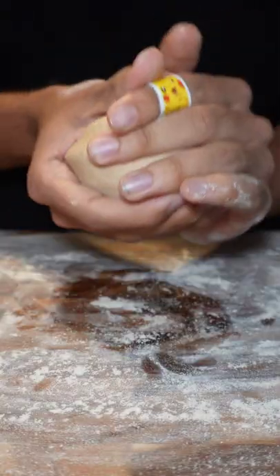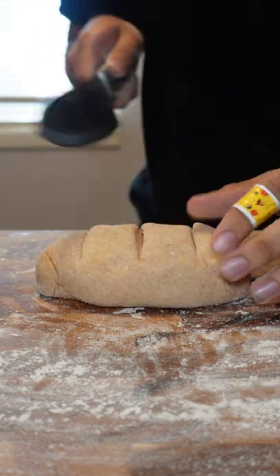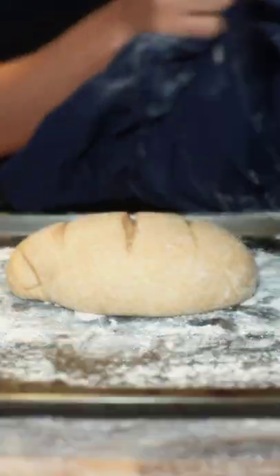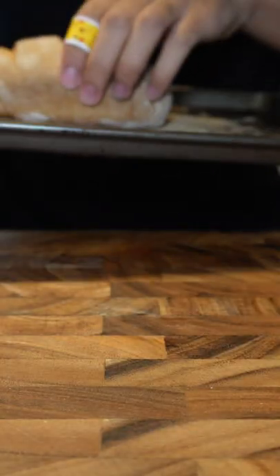Then I deflated the dough, formed a ball, and then gave it a little roll. Then I scored the bread, put it on a tray, then I let it rest for 30 minutes, and then into the oven at 400 degrees for 20 minutes. And then it's basically ready to serve.